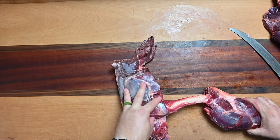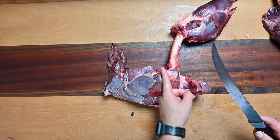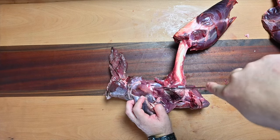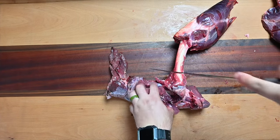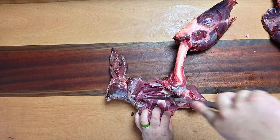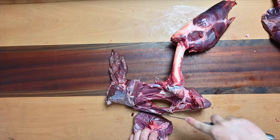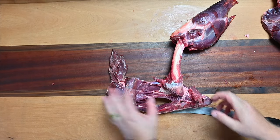Up here is what's called the knuckle roast. A lot of guys leave a lot of that knuckle roast. You're gonna come in, just like you did for that ball roast or that top, right into that bone, then just follow that all the way. There's another bone over here — that's the knuckle roast, right in here.